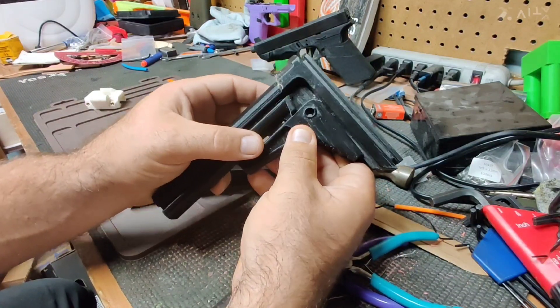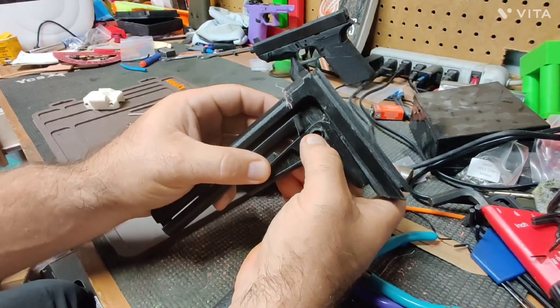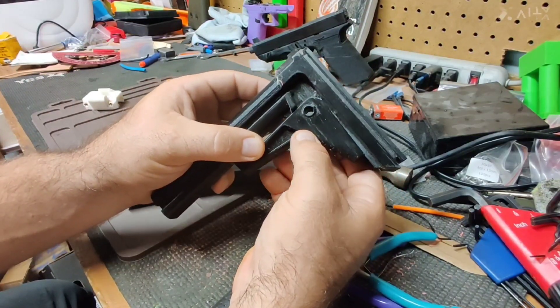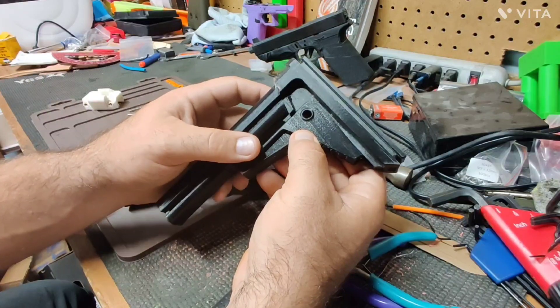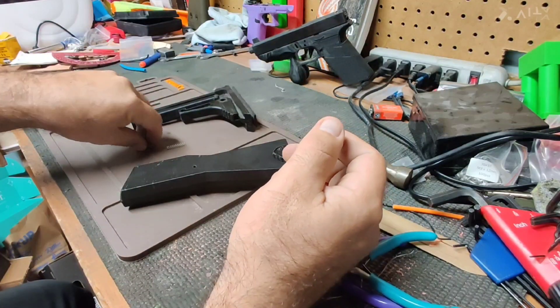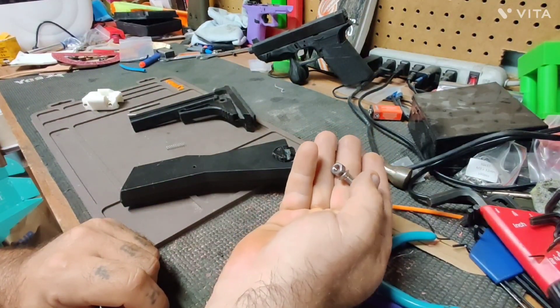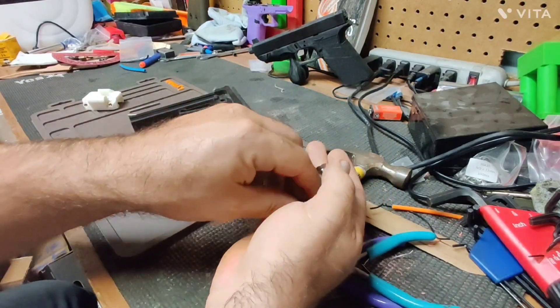One place I had issues with was back here — I had to do a lot of sanding to make these pieces fit. There was supposed to be a metal rod used to assemble these, but mine was too loose to fit. I had screws and bolts and nuts from other projects, so I grabbed a Phillips head instead.